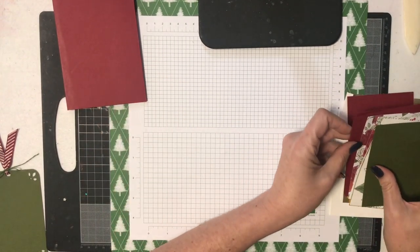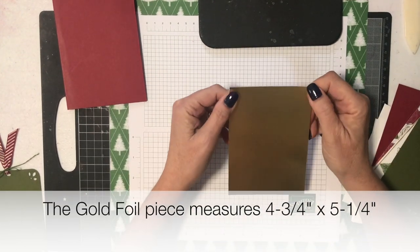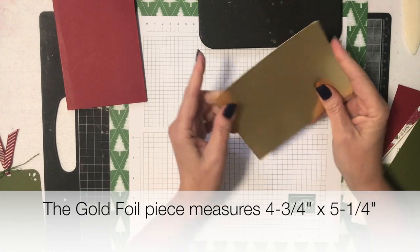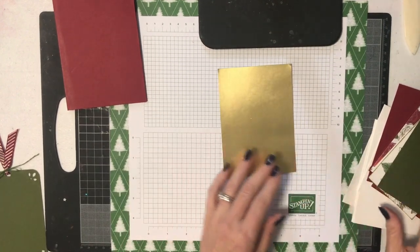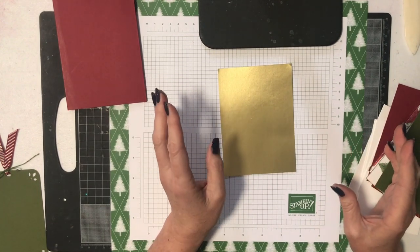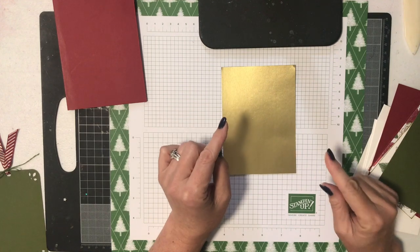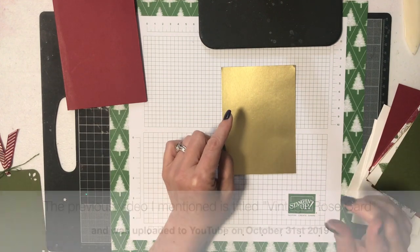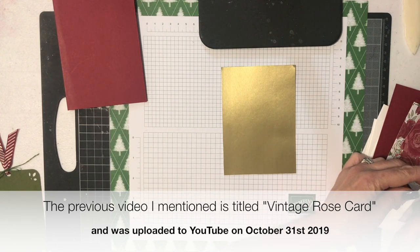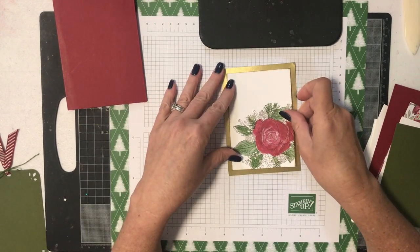I'm going to work on the front first. I've used a piece of gold foil paper — I've cut this piece to be three and three quarter inches wide by five and a quarter inches long. Then I have two white pieces. I've already done the stamping in advance just so this video won't be too long. If you're interested in seeing how I stamped this, I did do another video on that — I'll put the name and date up on the screen so you can go and have a look if you wish.